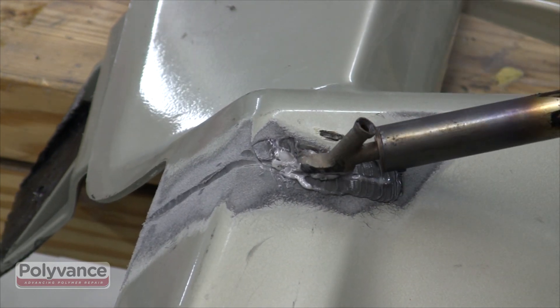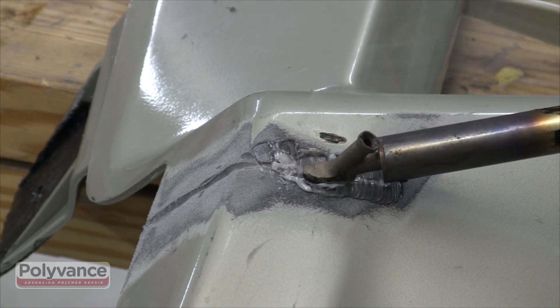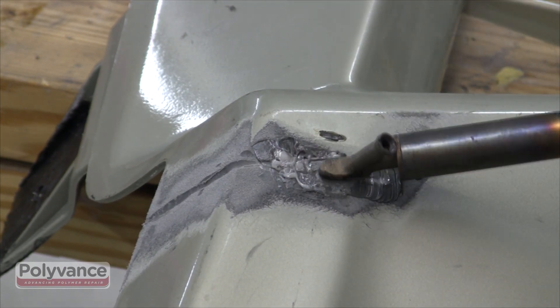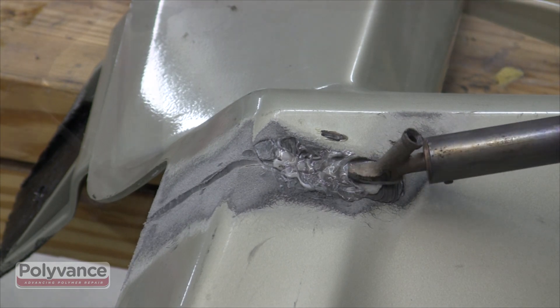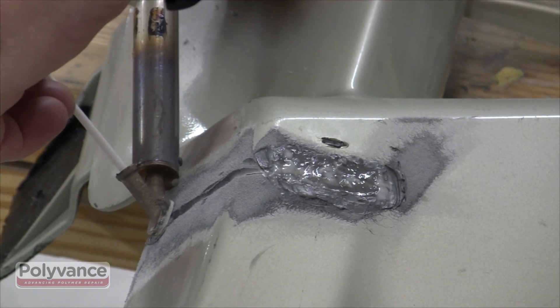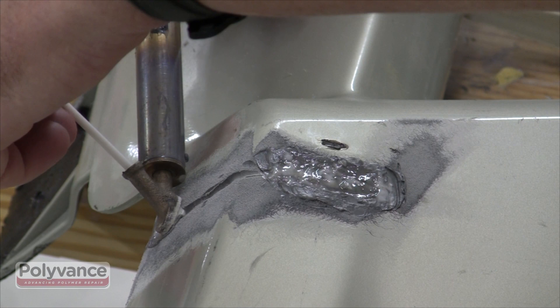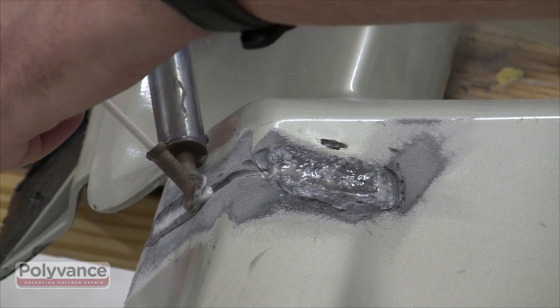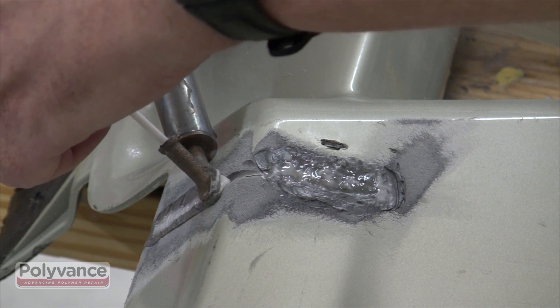Lay down a small length of rod at a time and, before the rod cools off, continue heating and mixing the rod and base material together. This will ensure that you get a good mix of the rod and the plastic you are repairing. Continue welding in small sections until the entire length of the crack has been welded.